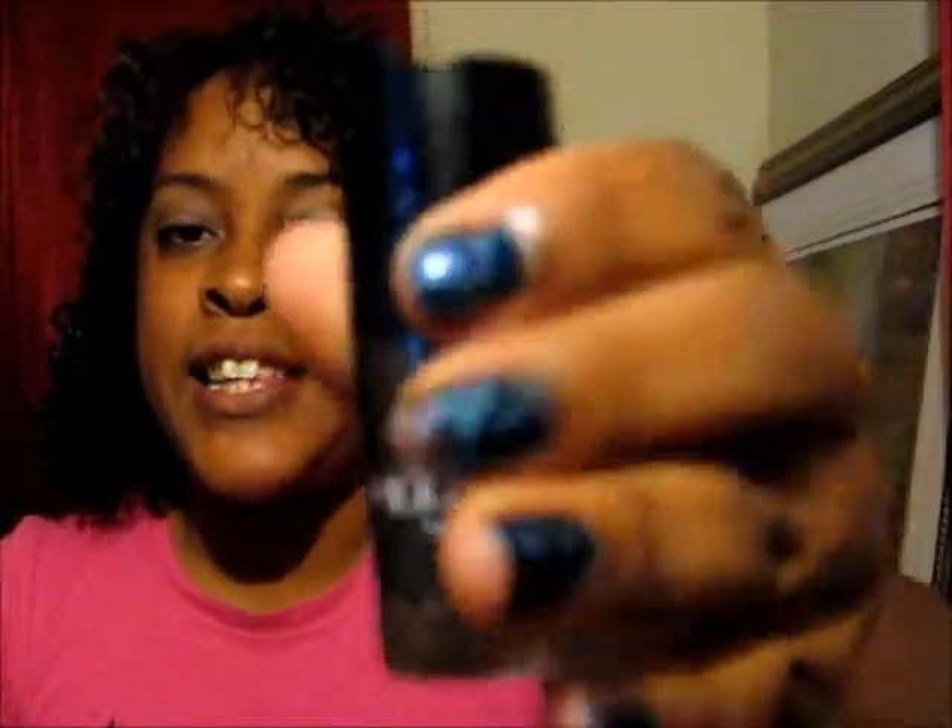Hey YouTube, I'm here with my first review for the Summer Influenster Beauty Box. This is the Sally Hansen Magnetic Nail Polish in Ionic Indigo. I used it tonight for the first time on myself, and I also used it on my mother-in-law.